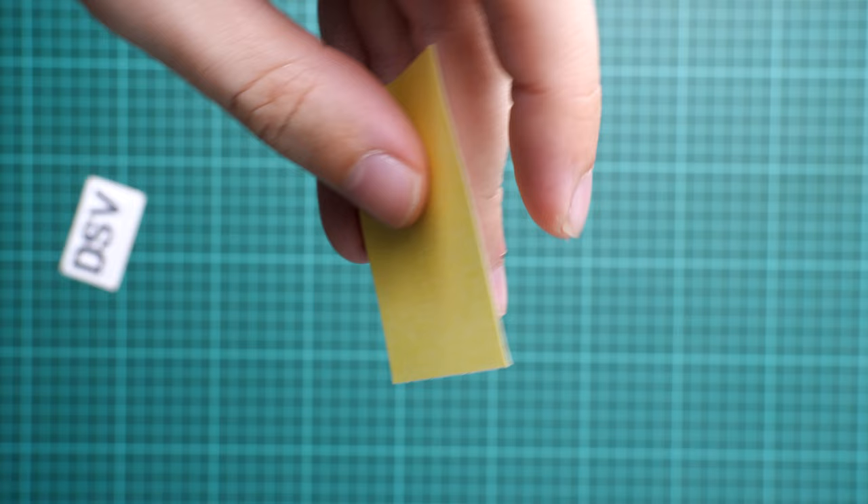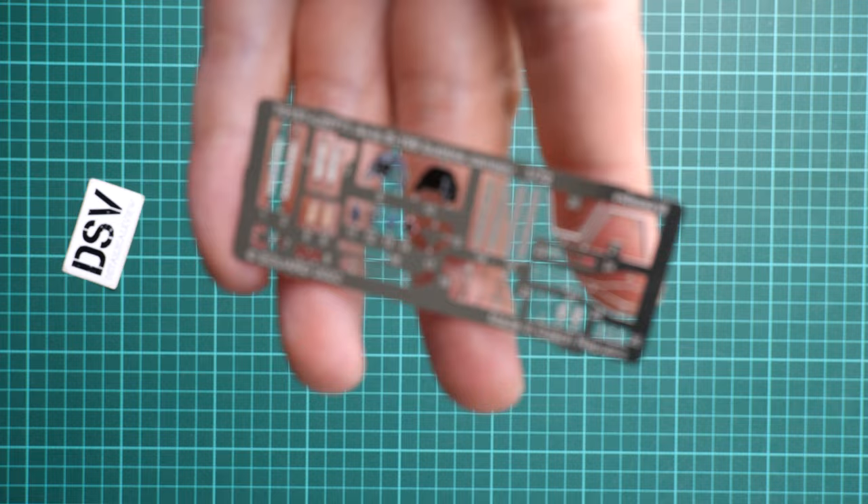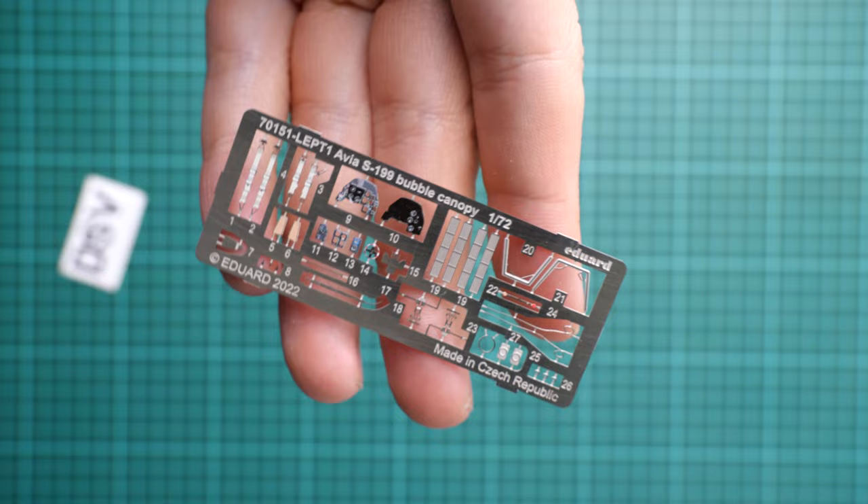Next we continue with the masks, which are pre-cut — this is a typical Eduard bonus and should be very handy for fine detailing of your aircraft, and of course it will speed up the painting process. Next we continue with the PE fret, which is also not that big. It comes pre-painted, with parts for the cockpit. Overall quality is really good — it's a typical Eduard product. Some of the PE parts will be used for external elements of the fuselage, so it will be necessary to cover them with primer first and then paint them the proper color.